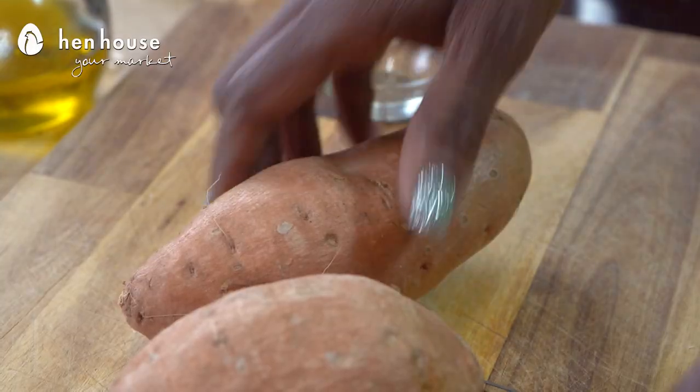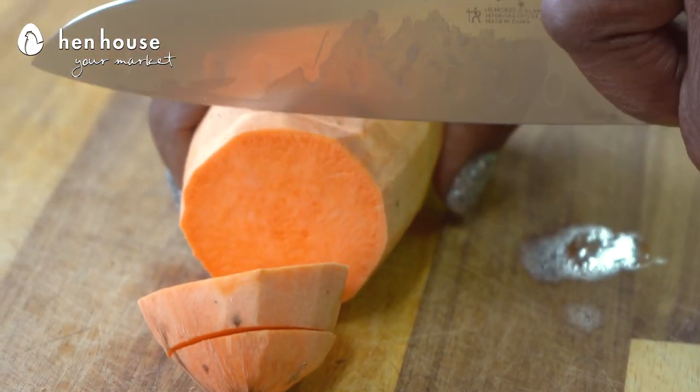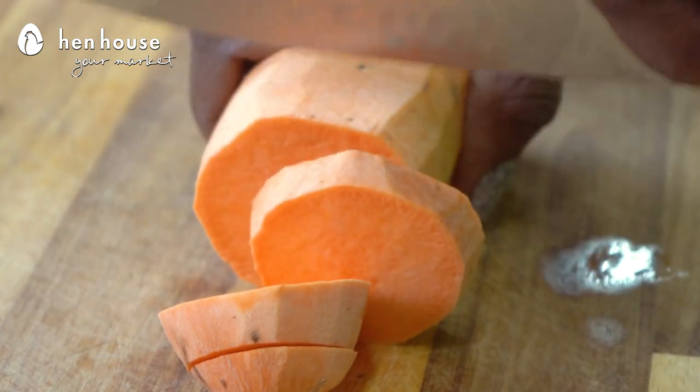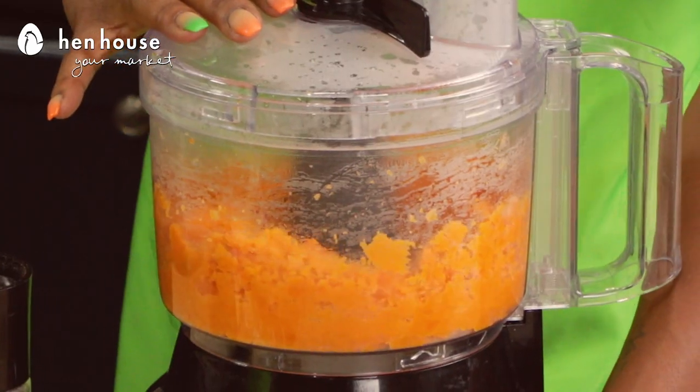Sweet potatoes have multiple great benefits such as being rich in beta carotene, and beta carotene converts to vitamin A. Vitamin A helps support your wonderful eyes — you only get one set here — and a strong immune system. That's right, as well as they're high in fiber and antioxidants, which protect the body from free radical damage and promote a healthy gut and a healthy brain.